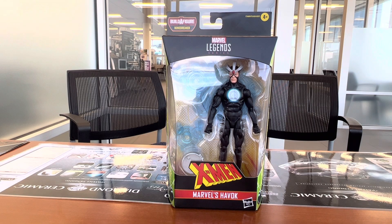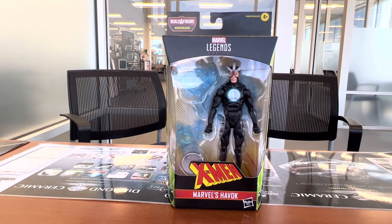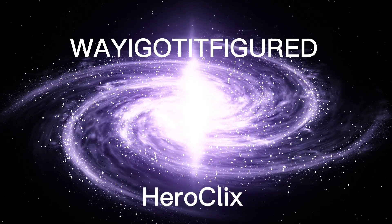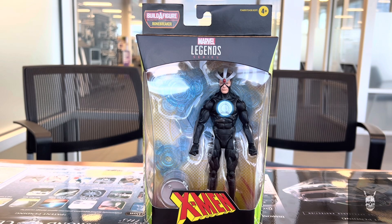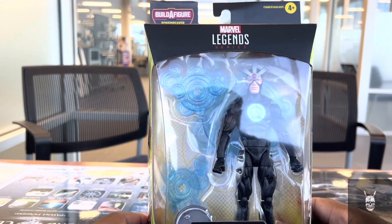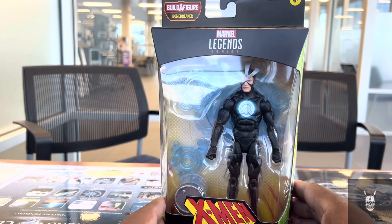Today on the channel we'll be looking at Marvel Legends Series X-Men Marvel's Havoc, part of the Bone Breaker series. Hey out there, Sheriff here on Way I Got It Figured with another Marvel Legends figure review — this time Alex Summers, Marvel's Havoc.